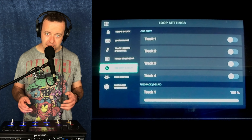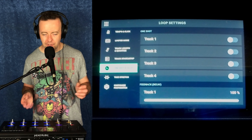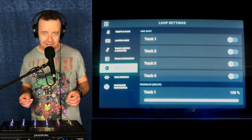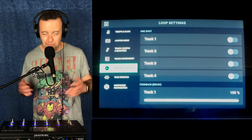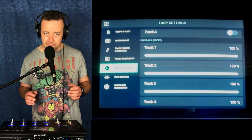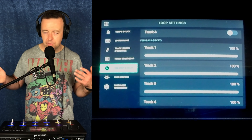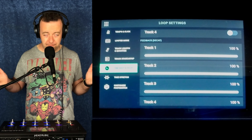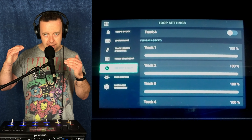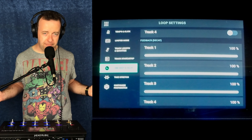We've got one shot and decay. One shot is really cool — if you've got a song where someone's just going 'ooh' and you don't want it to repeat, you can set track four as that 'ooh' and hit it knowing it's going to play once and then stop. Feedback decay is something available on most loopers — if you've got 50 vocal layers and a full-blown choir going, you can do a little bit of decay on them so the volume drops with each one. That way you don't blow out the speakers and it doesn't become a full wall of sound.